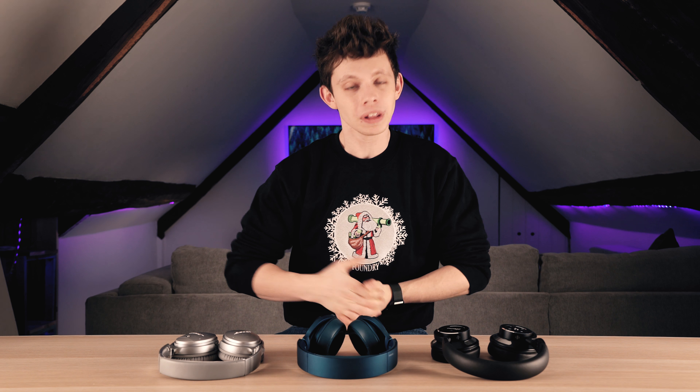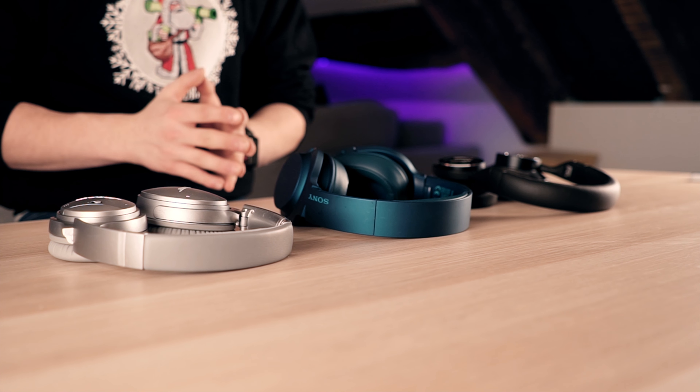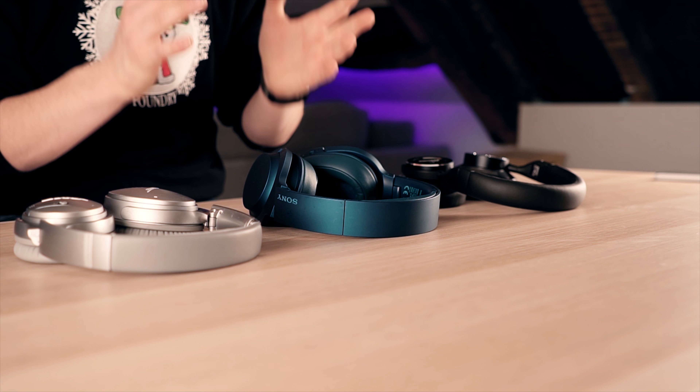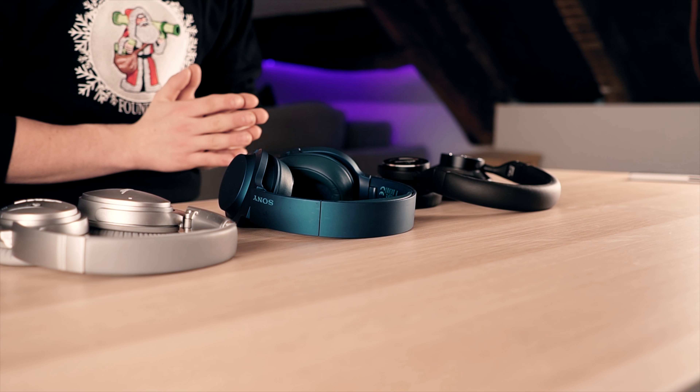You're probably thinking: Alex, three random pairs of headphones — what's the reasoning behind this? Well, the Bose QC35s are the industry standard for noise cancelling and pretty much everybody knows this. In the middle we have a pair of Sony noise cancelling headphones. I've been using them for quite some time and I think they're fairly good, but not many people know about them — and they go really head to head with the Bose.